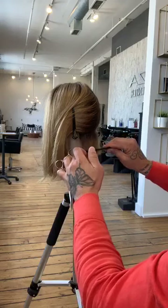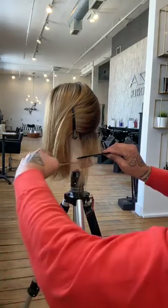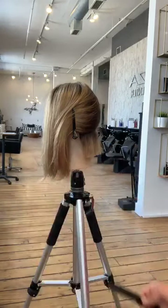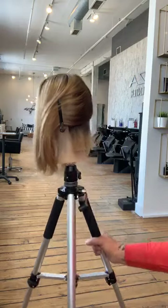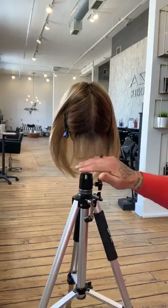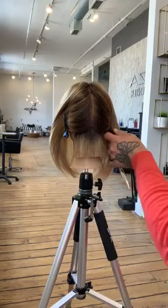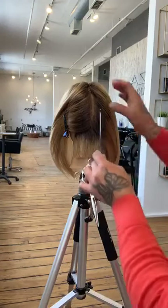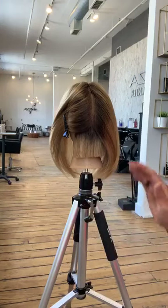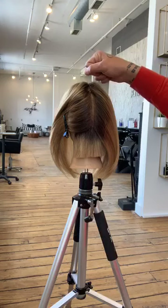I've got my comb set, using the wide-tooth portion, and I'm going to cut directly underneath it again. Now we've set our first perimeter cut — you can see we built a lot of strength into that underneath section. I'm going to take my next section. One thing to notice: that hair is already combed out of the way, it's not twisted up and sitting on top of the head.